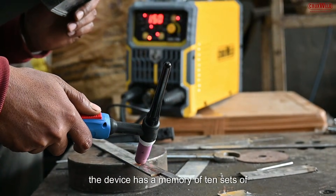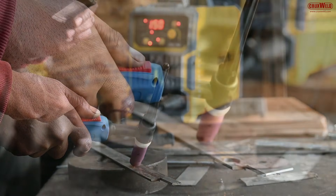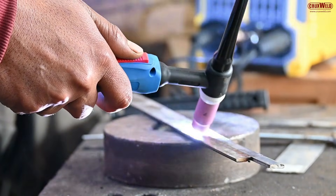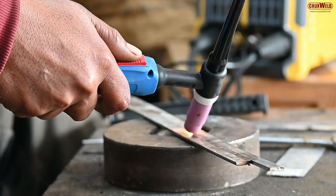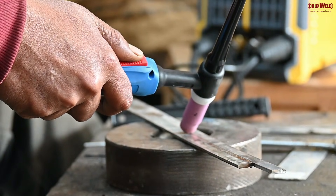I would like to point out that the device has a memory of 10 sets of parameter settings for the TIG and the MMA methods. Some of the other features can also be explained to you.